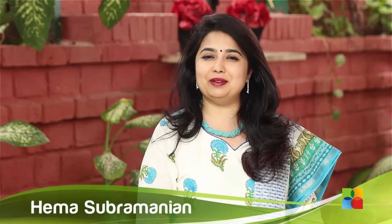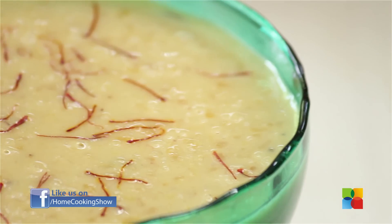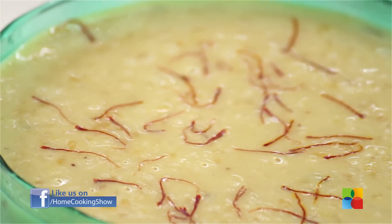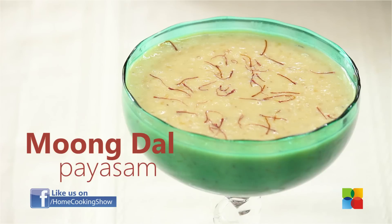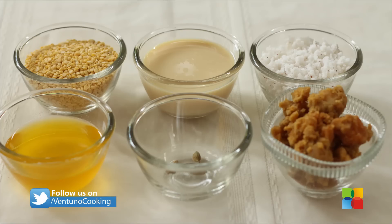Hello viewers, welcome to home cooking with me Hema Subramanian. Today's special recipe is Moong Dal Payasam. Let's take a look at the ingredients.